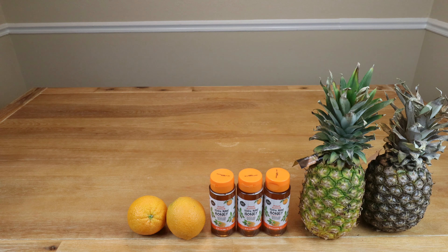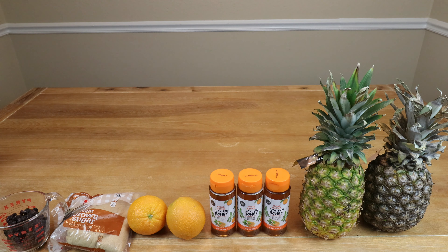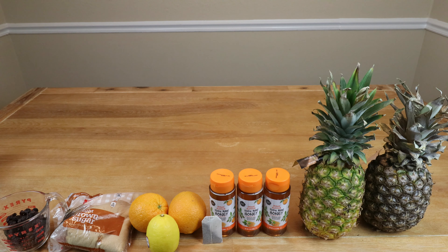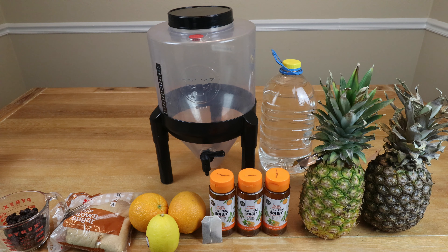Two oranges — we'll zest one but use the juice of both. About a tablespoon of brown sugar, about half a cup of chopped raisins, one black tea bag steeped in about half a cup of water as our tannin substitute, and the juice of half a lemon as our acid blend substitute. We will need enough water to bring us up to one gallon total, and something to do primary fermentation in — preferably with a wide mouth opening for straining bags.